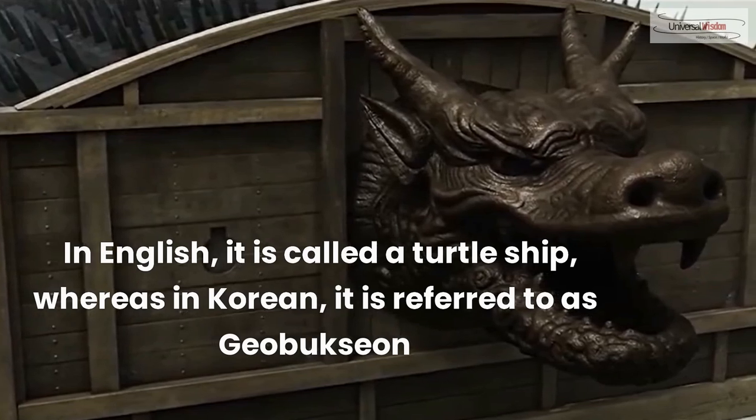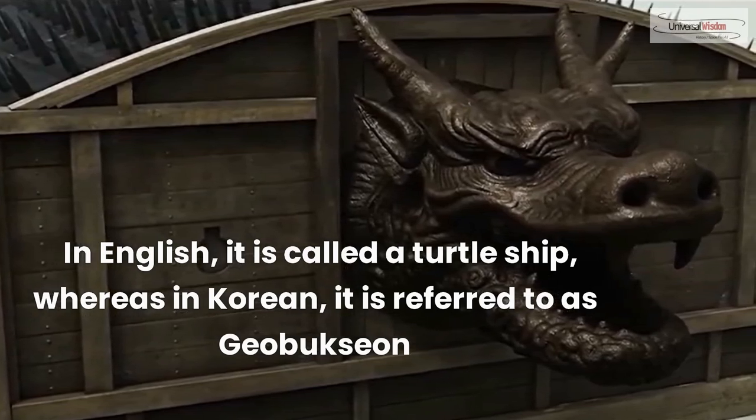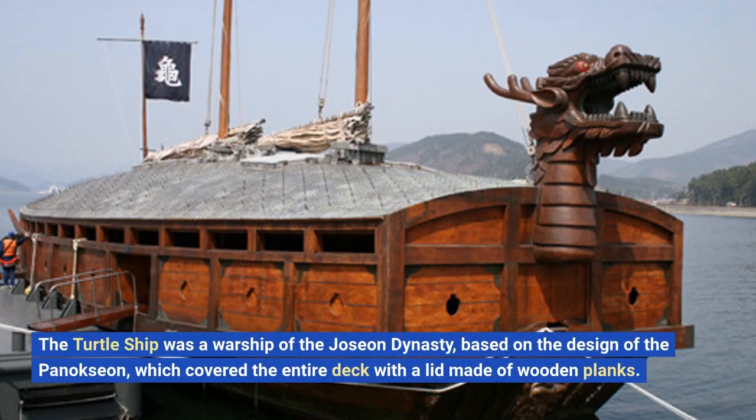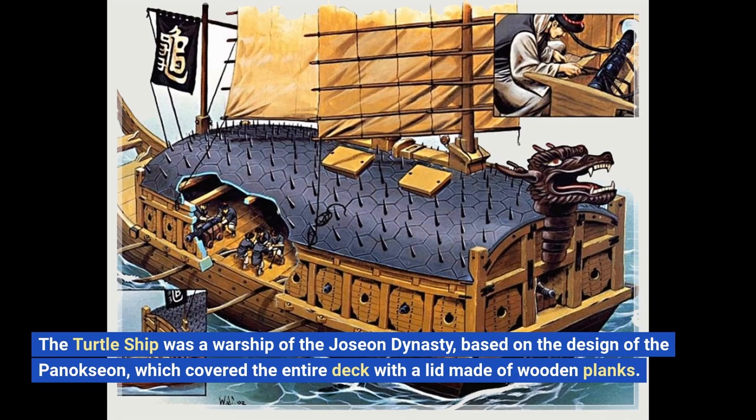In English, it is called a turtle ship, whereas in Korean, it is referred to as Kabuk-sun. The turtle ship was a warship of the Joseon dynasty, based on the design of the Panik-sun, which covered the entire deck with a lid made of wooden planks.